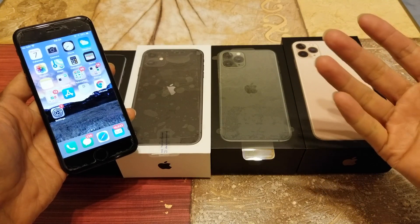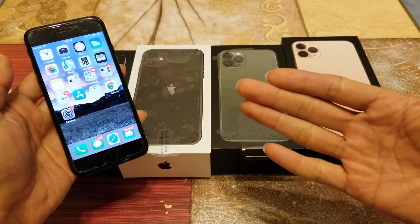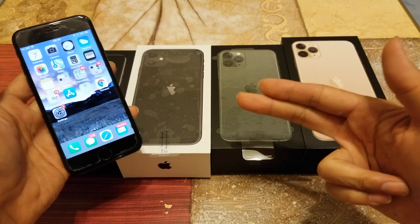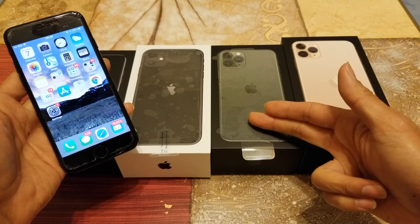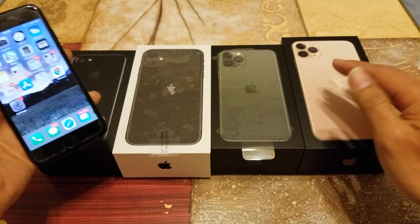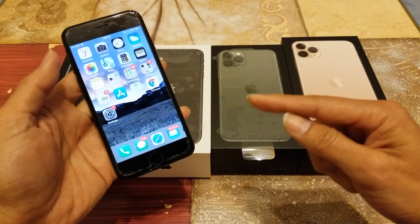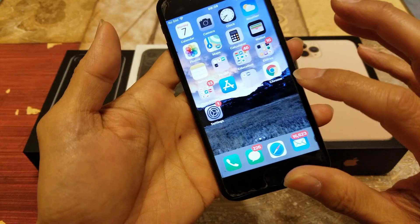I'm going to go over how to turn VoiceOver on and off for your iPhone 7, iPhone 8, iPhone X, XS Max, XS Max Pro, or iPhone 11, 11 Pro, 11 Pro Max. It's a similar method — the iPhone 7 and iPhone 8 will follow the same steps.